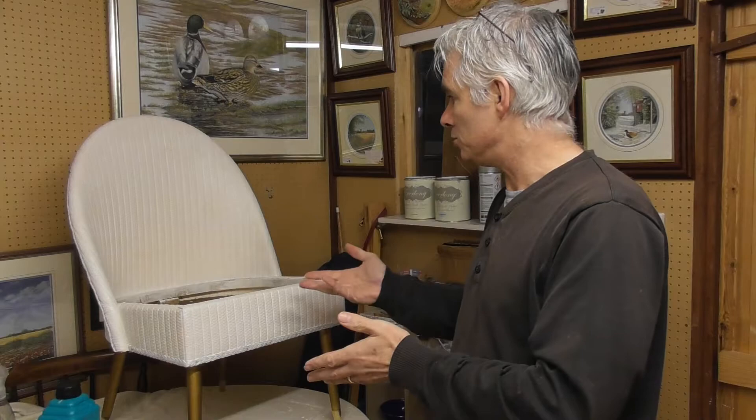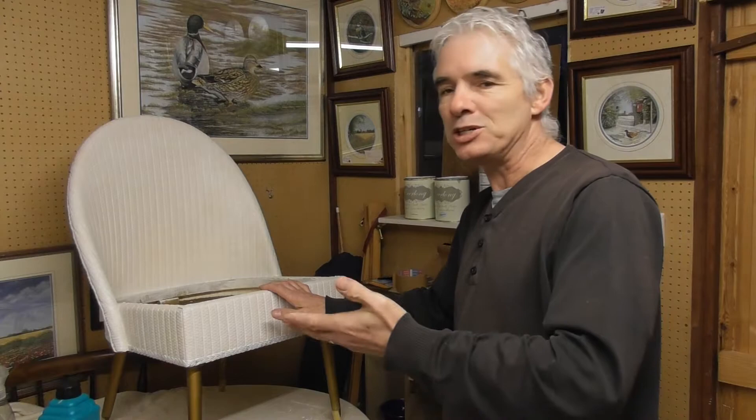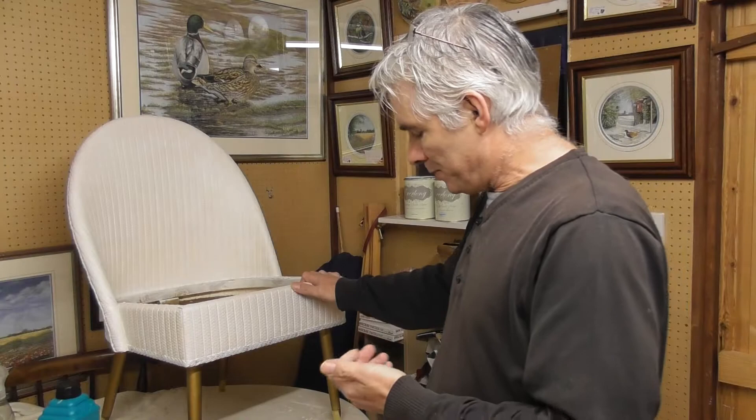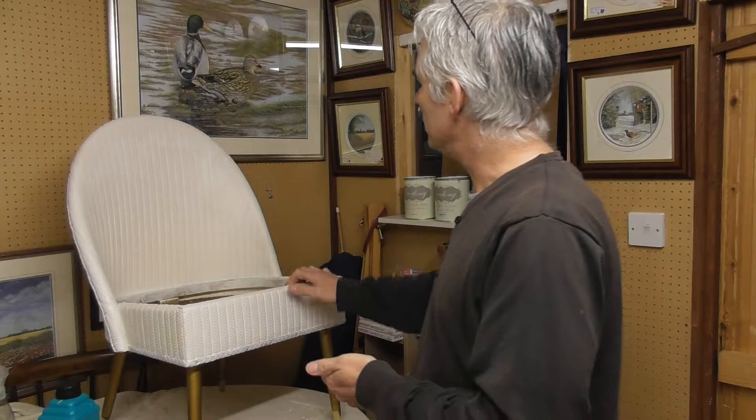Welcome back to part two of this chair renovation. As I said in part one, I've primed it because of staining, nicotine, and the smell of nicotine. Generally with Sarah Jane chalk paints you don't need to prime anything, but there are occasional times — in particular when there's smoke or very dark wood — when you will need to prime.